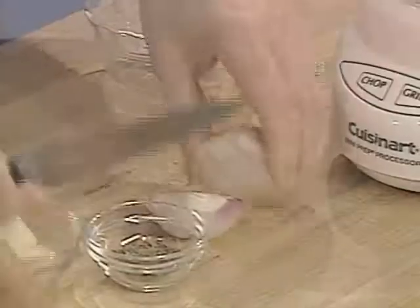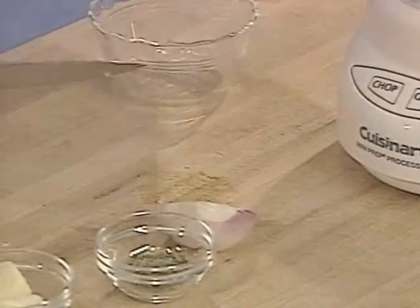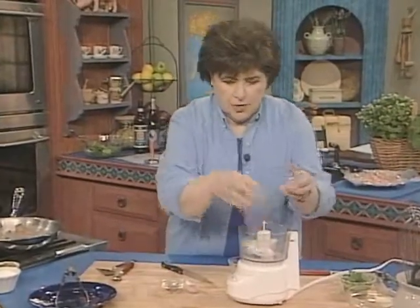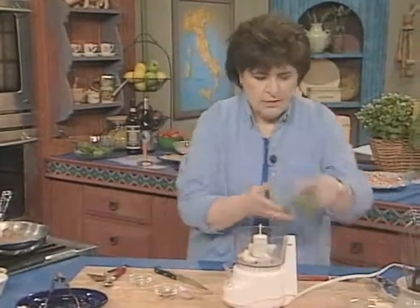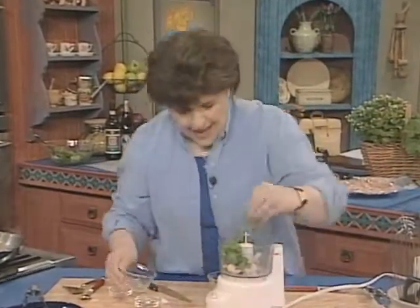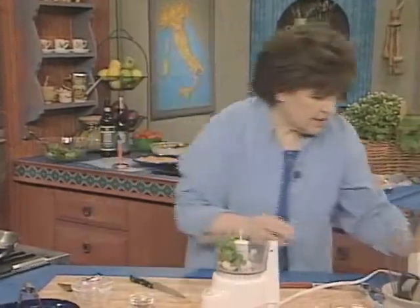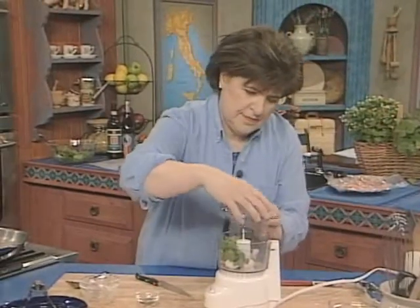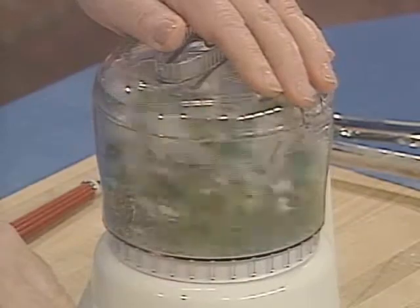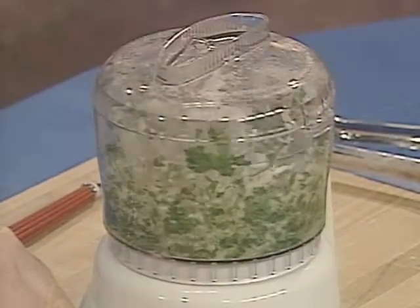So here's a shallot — I'm just going to cut that up. It's a big one, so I really don't need that much. I'm going to put one shallot in the food processor. Here's a couple cloves of garlic and about a quarter of a cup of flat leaf parsley. Put your top on and pulverize all that — get it really, really fine.